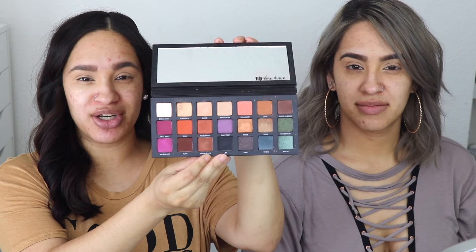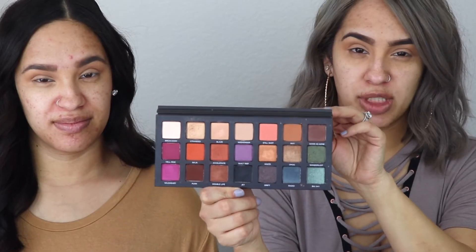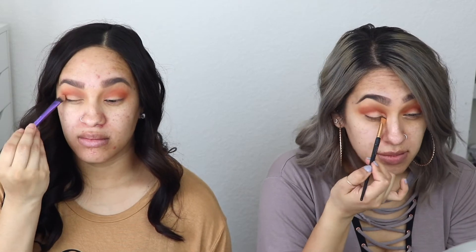We are going to be using the same eyeshadow colors. We're going to start with Rip for our transition shade. The next shade we're going to use is Baja, still in the crease area. For the lid we are going to be using the shade Weekender, and then we're gonna go ahead and use Baja again just to blend everything out nicely.